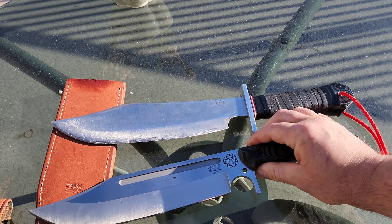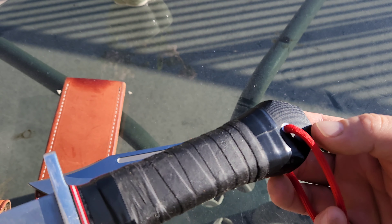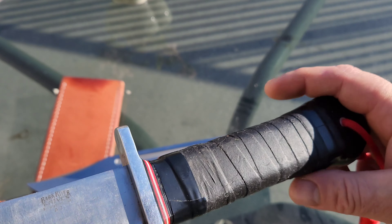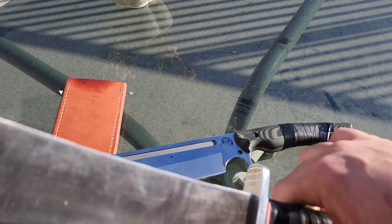A2 steel is no slouch, but SK85 is basically 1085 carbon. And if you've ever used 1085 carbon before, it has great spring properties, which makes the knife pretty tough.